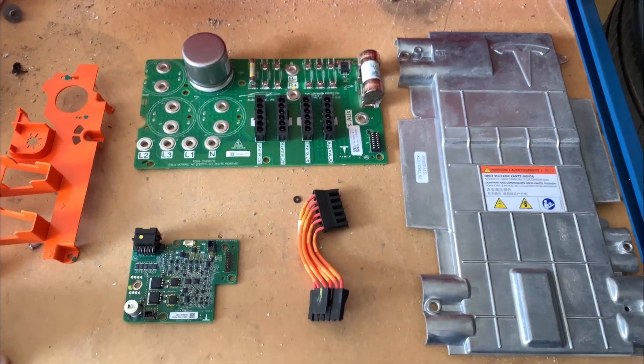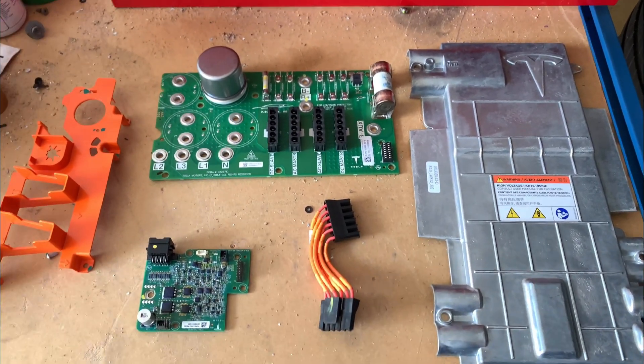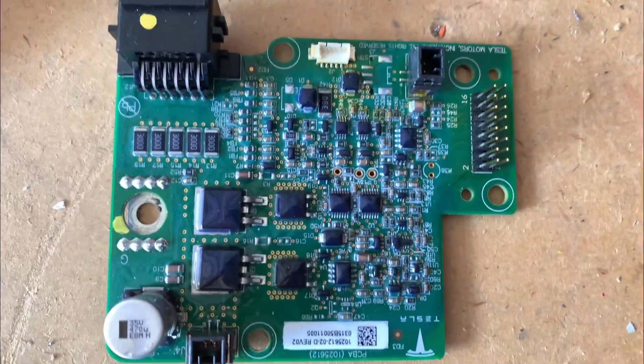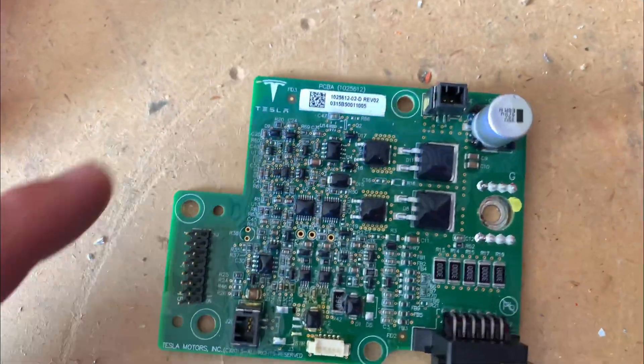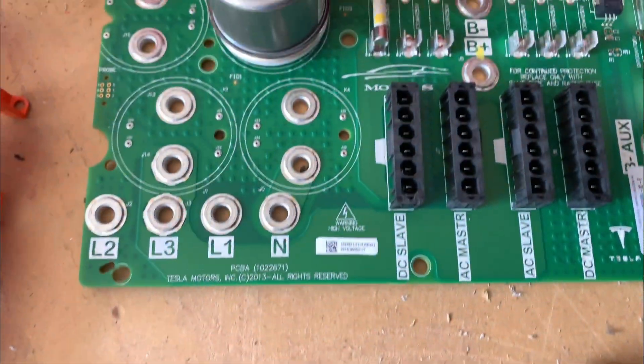Inside the box of metal bits is some mildly interesting stuff. So this is what it looks like when it's all disassembled. And if you know anything about circuit boards and stuff, this may be of interest to you. If not, thanks for watching. This is pretty much all it is.